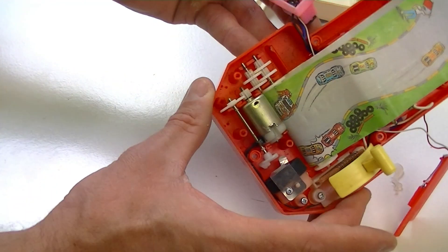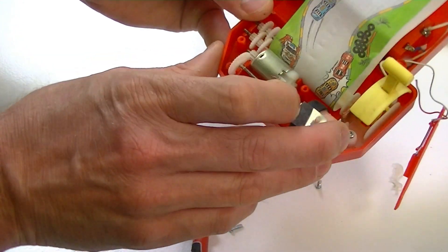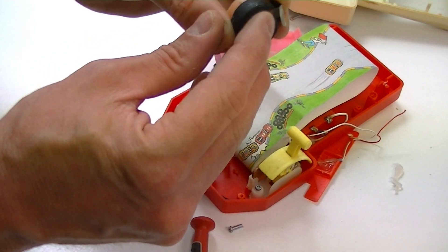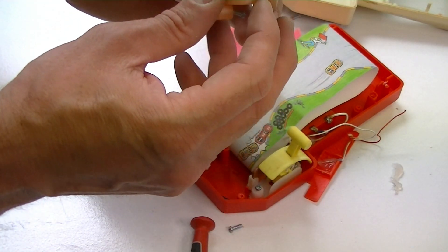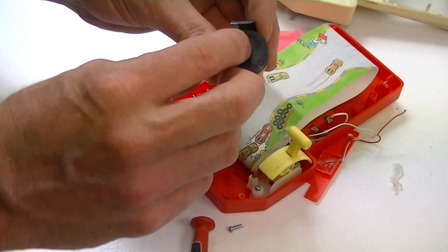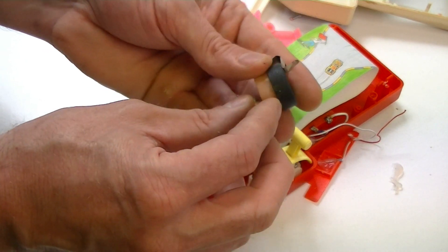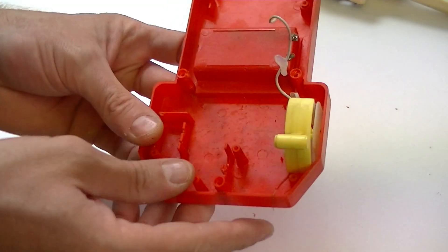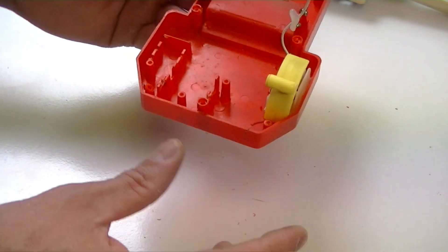Inside it's just a motor and a bunch of gears it looks like, and there's a little sound thing there as well. That's pretty clever — it's just a piece of rubber over a bit of plastic which makes a drum sound. The insides have been taken out. There's never as much room as you kind of hope inside something like this.